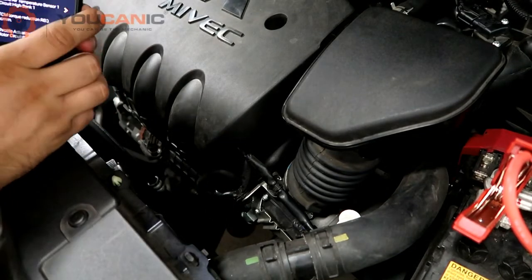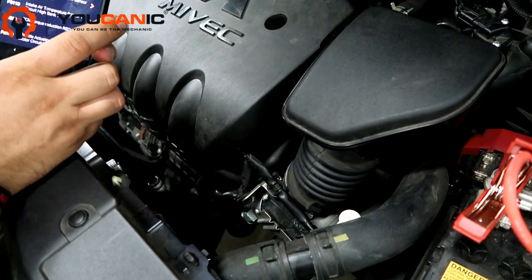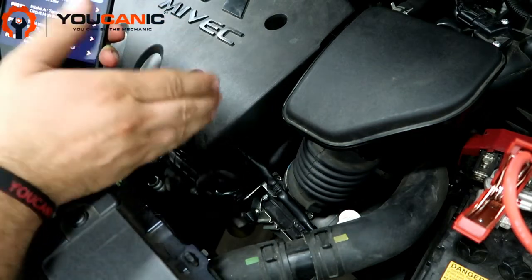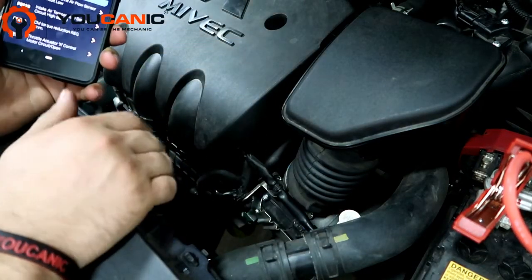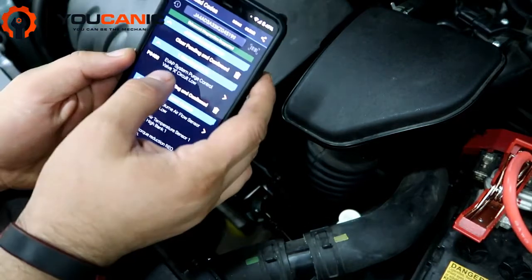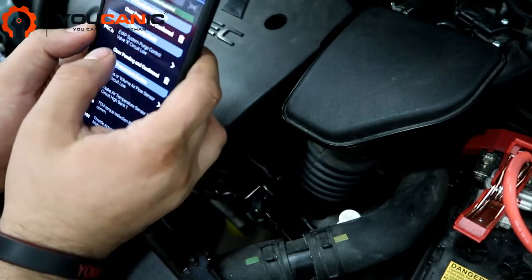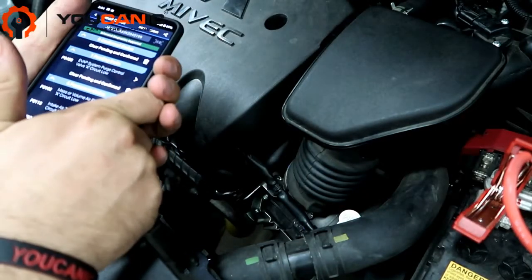Welcome to Buchanik. Here we're diagnosing a Mitsubishi Outlander with a 2.4 liter engine — this is a 2019 model, but this engine is also found on the Lancer and the Mitsubishi Outlander Sport. Our check engine light is on and the code we have is P0458, an evap system purge control valve issue.